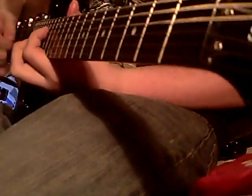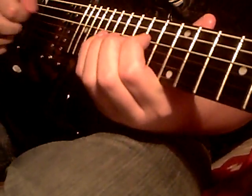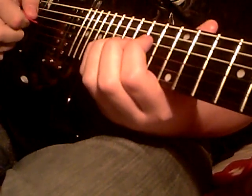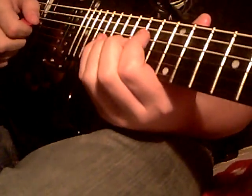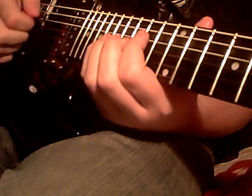That other riff at the beginning — that's the 14th on the high B string. Then 17th, 16th on the next one, what would be the G string.